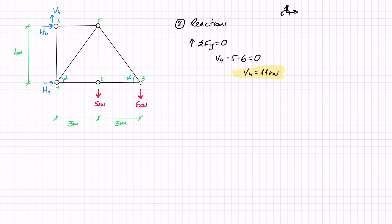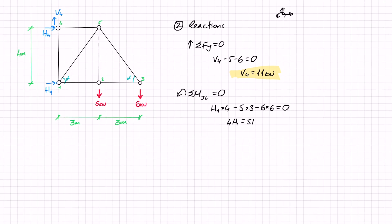Next, I'm going to do the sum of moments around joint 4 equals zero. This eliminates V4 and H4 from my equation since they both pass through joint 4. I've got H1 which creates a positive moment times 4, minus the external load of 5 which creates a negative moment times 3, and minus 6 which also creates a negative moment with a lever arm of 6. So 4·H1 equals 51, meaning H1 is 12.75 kilonewtons.